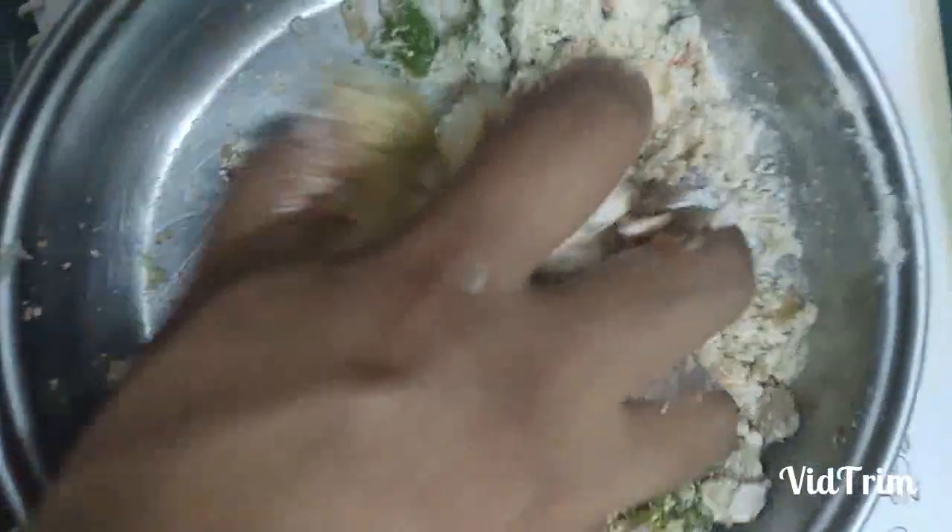Now we will mix all the ingredients well. We will knead the dough up to this consistency.